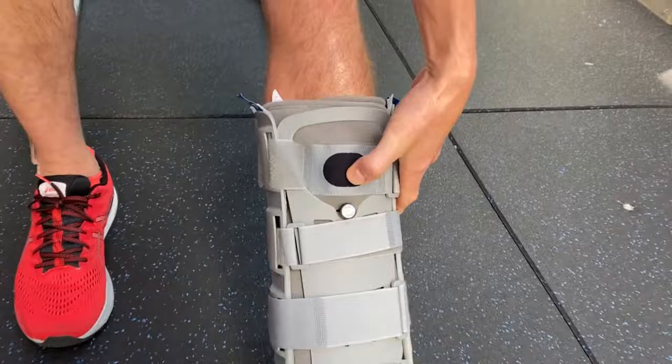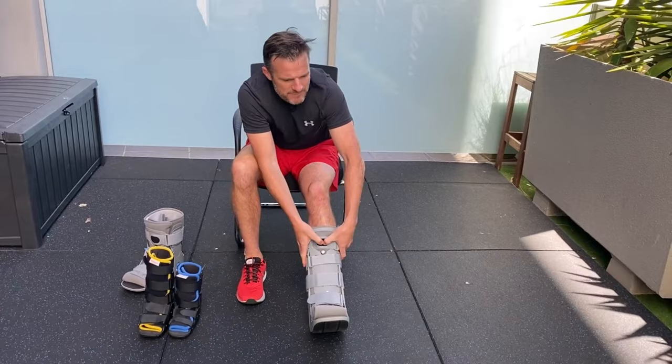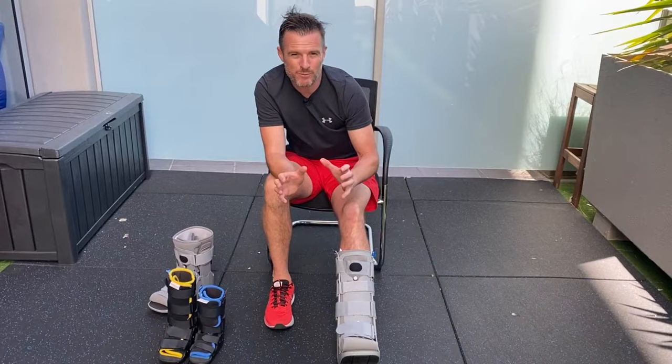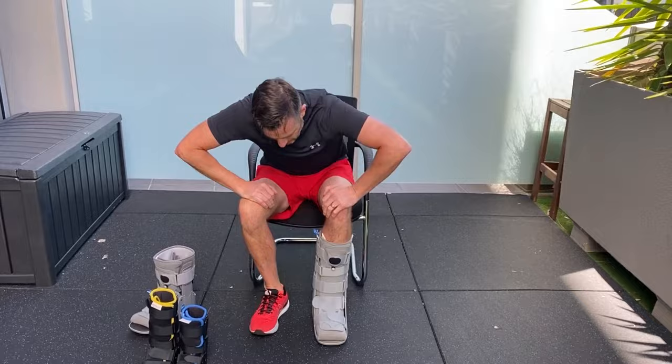Now pump it up. Keep pumping until you feel it tighten around your ankle — you'll know when you feel it. Pump to the point where you feel safe and snug, but not too much. After surgery, an acute rupture, or with a lot of swelling, too much pressure can hurt. You want enough to keep everything stable. If it feels too tight while walking, deflate a little and readjust.